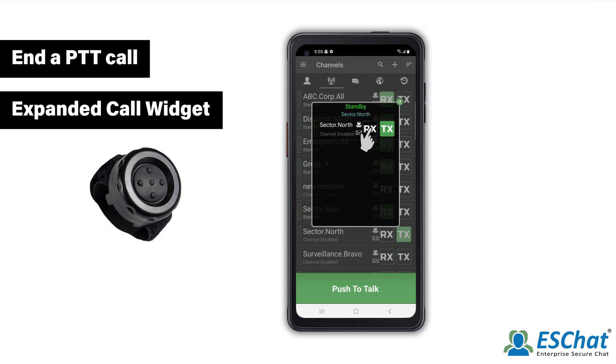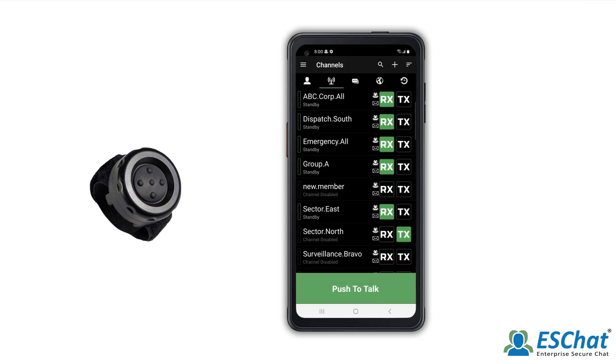To exit the Call widget, tap anywhere outside the Call widget window. For additional assistance, visit the ESChat support page.